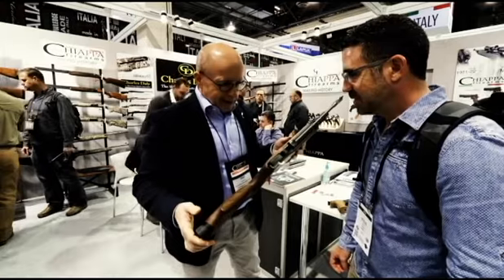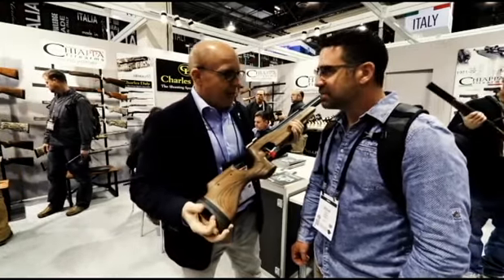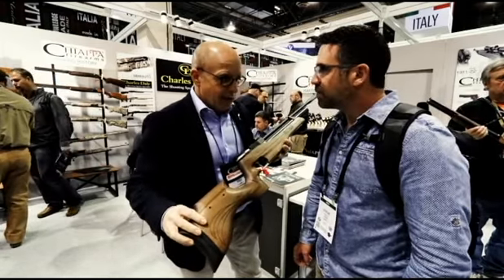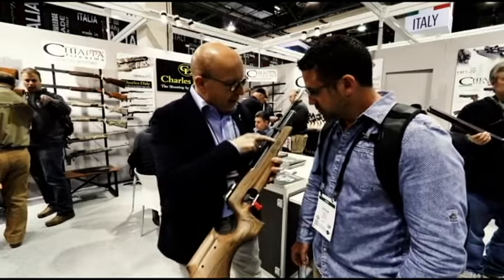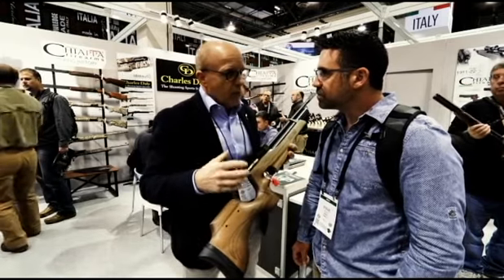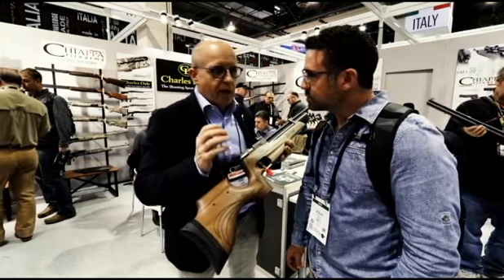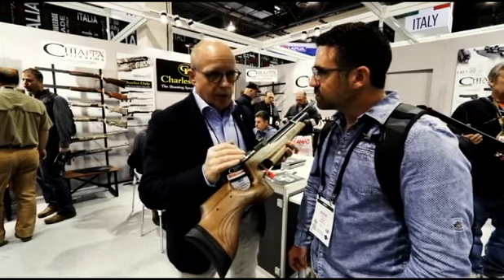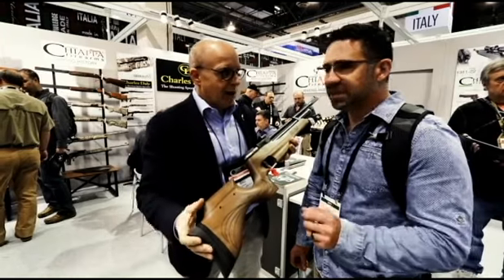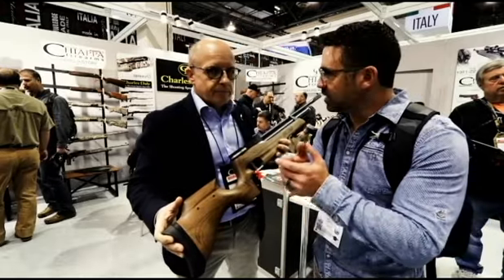This is our new product, made in Italy at our company. We are the Italian manufacturer — Chiappa Firearms — and we produce this product under a subsidiary name. It's a small Italian company we bought three years ago. It's very famous in Italy because it makes a very special product for high-quality target shooting.